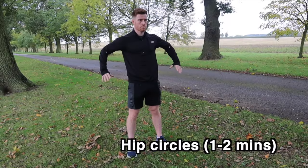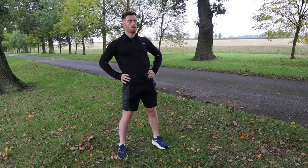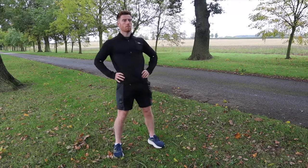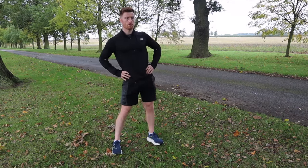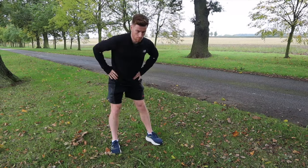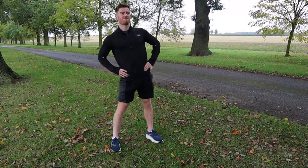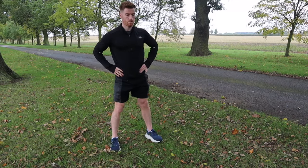Now let's loosen up your hips with some hip circles. To do the hip circles, place your hands on your hips and make big circles with your hips. This warms up your lower back and also your hips, which are again crucial for running. Try not to tilt forwards or backwards, as you can end up over-stretching certain areas, so focus on keeping your body straight to stay nice and balanced throughout this whole movement.